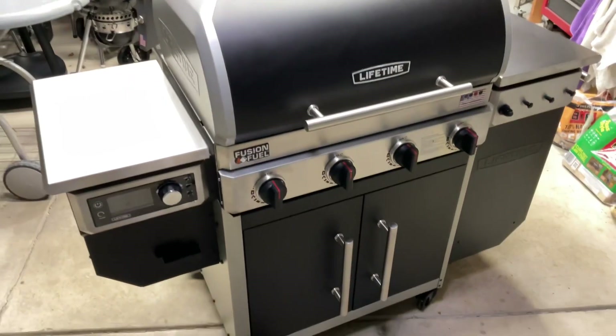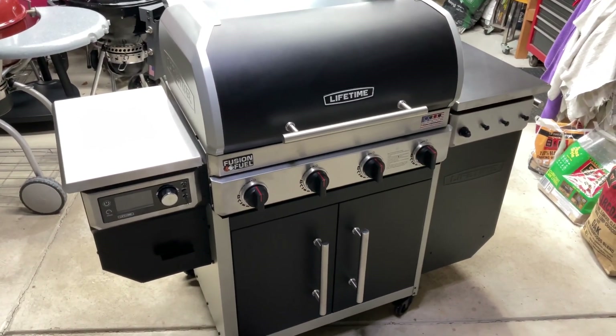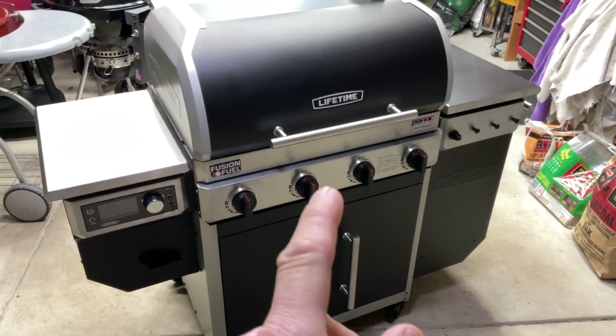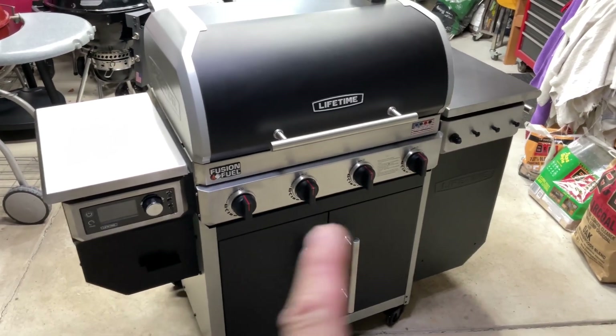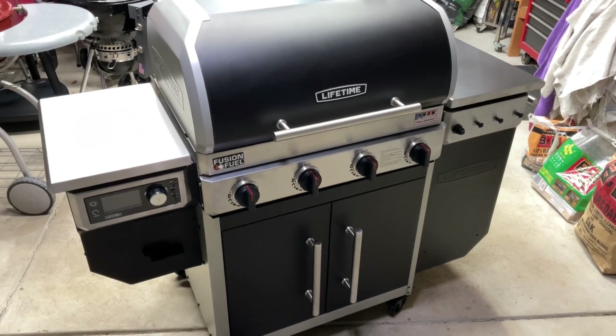Is it going to go in rotation? Yeah. I expect you will see another cook or two from this grill in the near future. Tom Horsman, YouTube — leave me your thoughts on the Lifetime pellet-slash-gas grill. Thanks for watching, folks. Appreciate it.